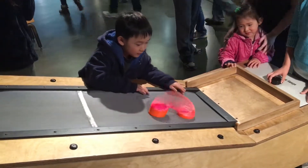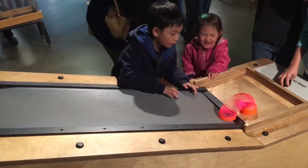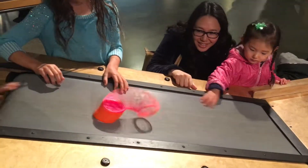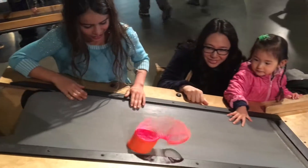Ready? Ready? Come on, so good — come on, come on!